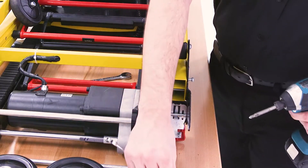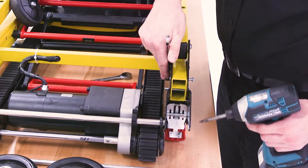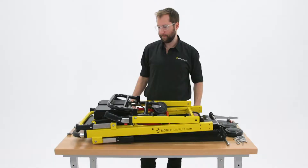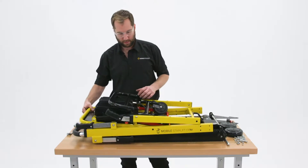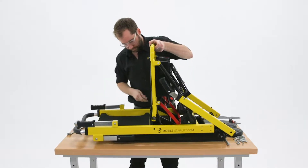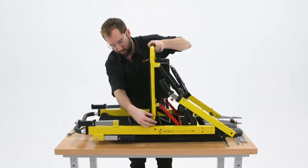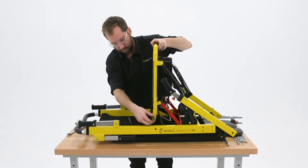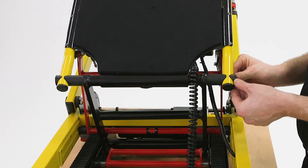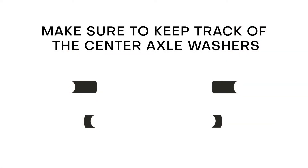The second bracket may now be removed by following the same steps and removing the four smaller bolts and the one larger bolt. When you have finished removing the second bracket, fold the seat of the stairlift up until it is perpendicular to the frame of the chair. Use the punch to drive the center seat axle out of its housing and then pull it completely out the other side. Make sure that you keep track of the four black plastic washers which fit between the seat and the main frame of the chair.